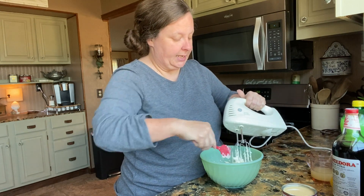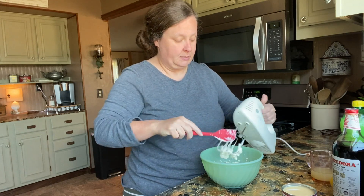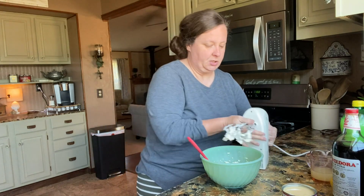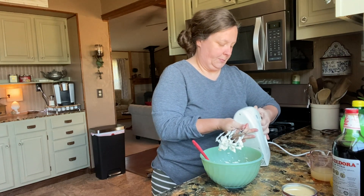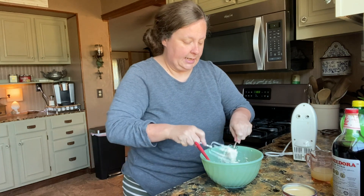We're going to add a can of Eagle Brand sweetened condensed milk. I want to make sure I get all of this off — don't want to waste any of it.